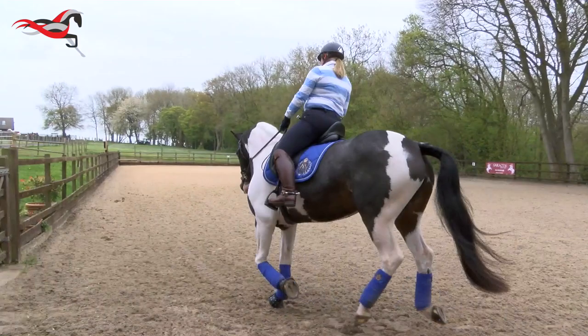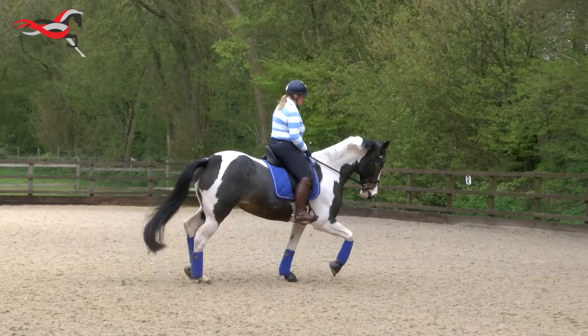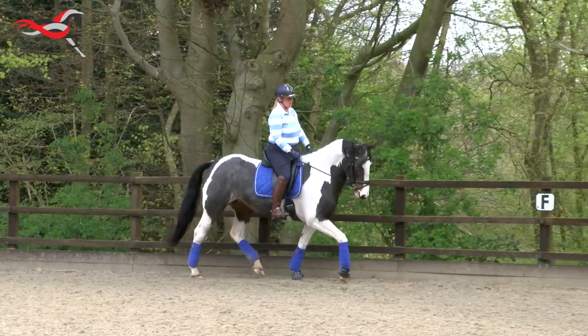We can see that the canter transitions are a little bit of a challenge for this horse because she finds that connection a little bit harder. Emma's an educated rider, so she knows the downwards transition looks really nice and really balanced.